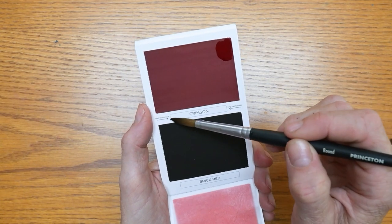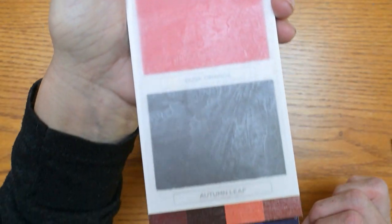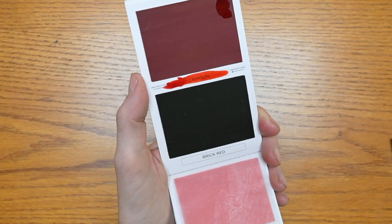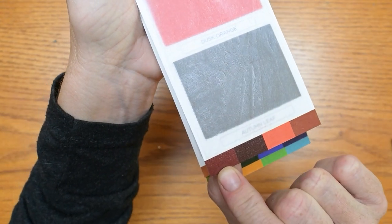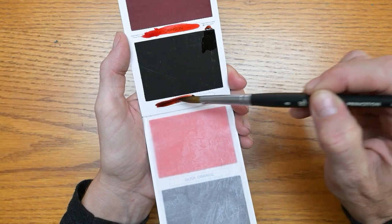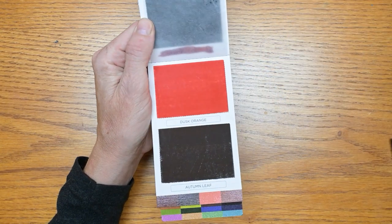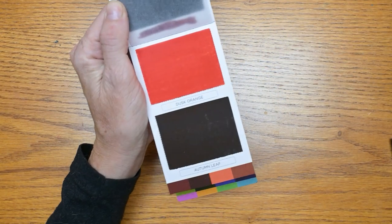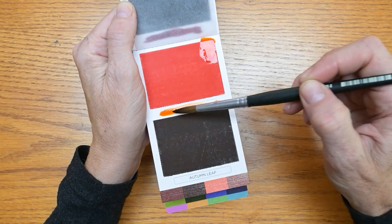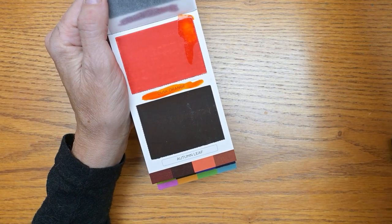Starting with the crimson. Here is a good example — this is what the color looks like swatched, but this is the color they have for crimson on the color sheet. I wish they would do a better job matching these because they just don't match at all. Good thing they leave you a place to swatch them yourself because we'd be in trouble otherwise. Brick red. There are semi-transparent divider sheets in between these so you can close them before they are dry, although it is best to close them after they are dry. Dusk orange — a little bit lighter than it shows on the swatch, but not too much different.